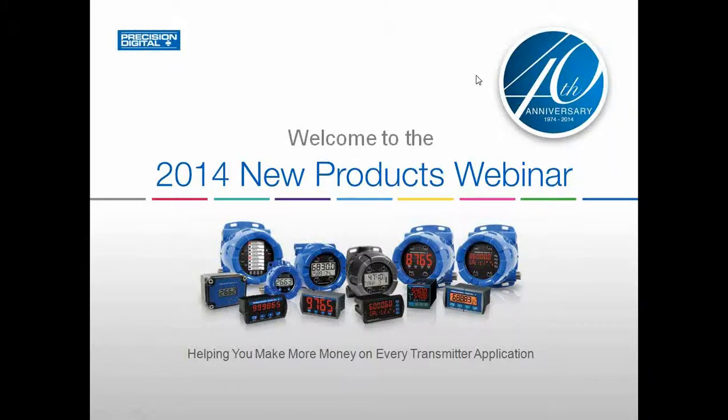Hello, everyone. My name is Ryan Shea, and thank you for listening to Precision Digital's new products webinar. In today's session, we will go over all of our new products and show you how useful they can be to your application.